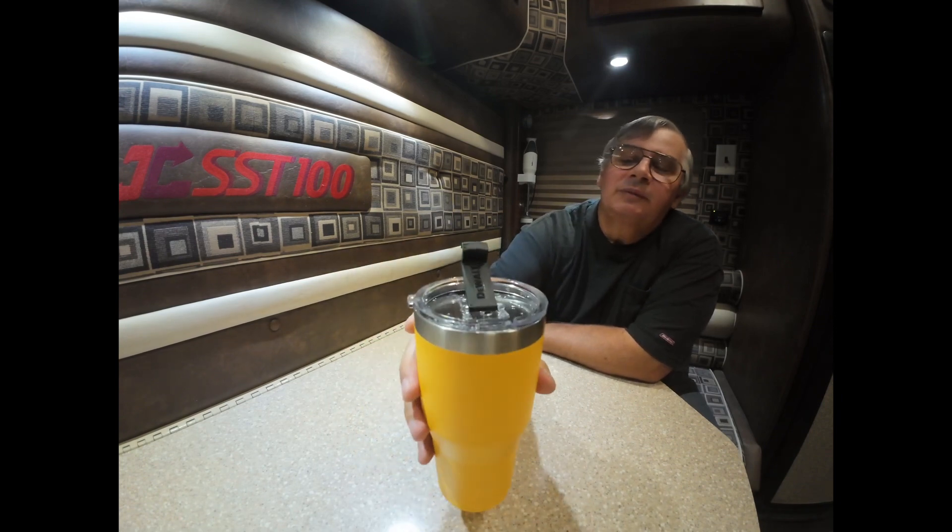Hello folks, I'm here in Erie, Pennsylvania. I went into the Tractor Supply and they had a new DeWalt cup I hadn't seen before. It has the emblem up on top. I've been using it overnight and it works as good as my Yeti.